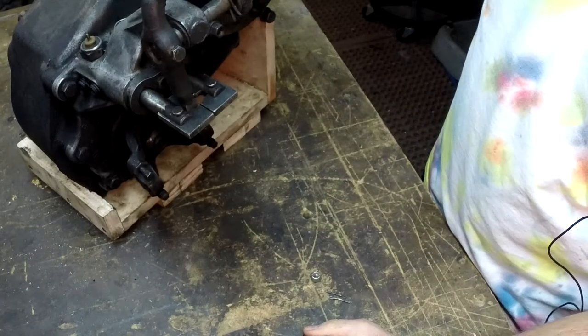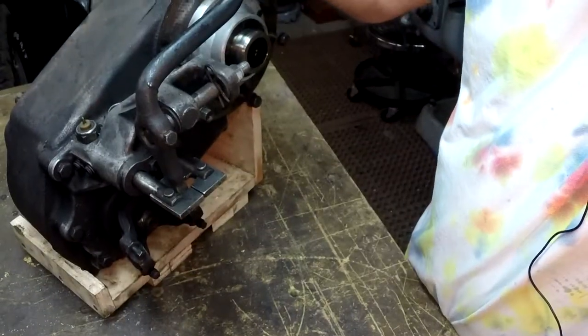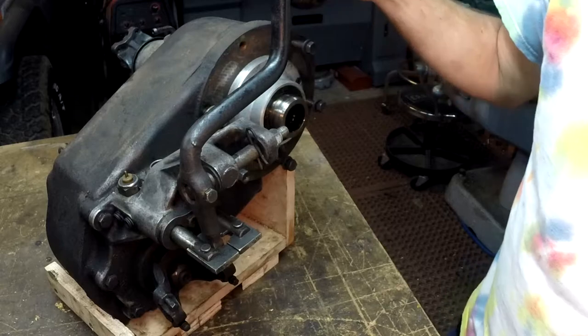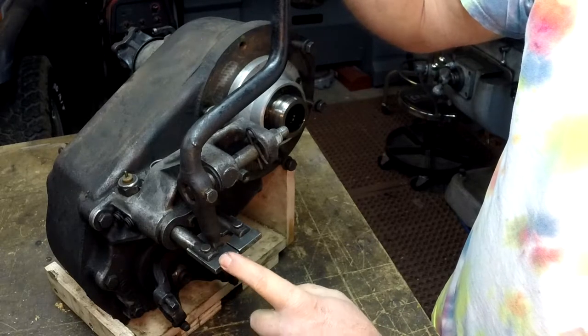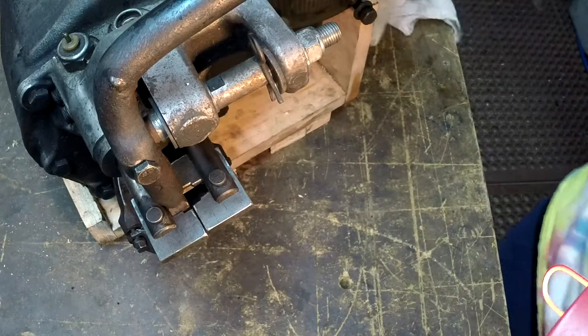Getting back to this — this is the stock original lever that came on the Dana 300 and I've modified it. I have movement side to side like this, and that's important because it allows me to select whether I'm doing my front wheel, which is this lever, or my back, which is this lever.